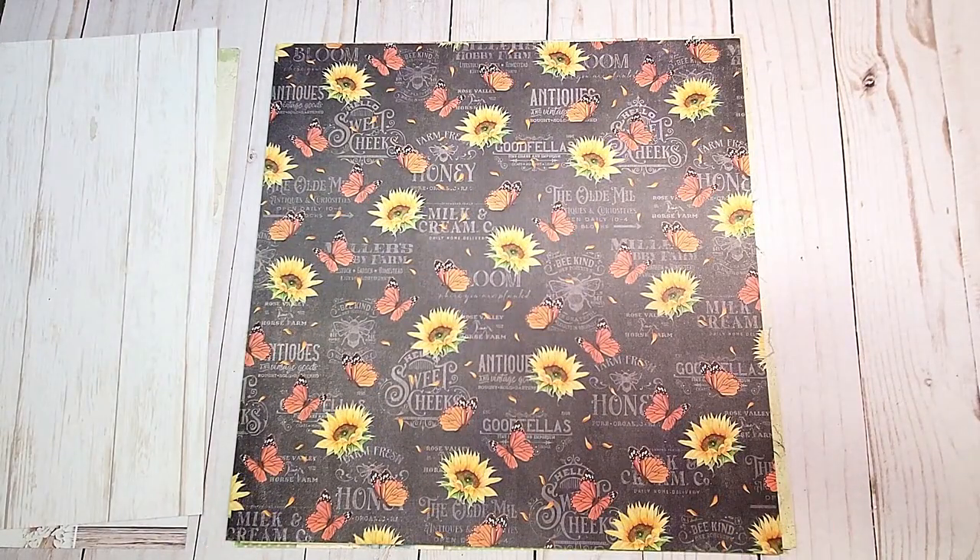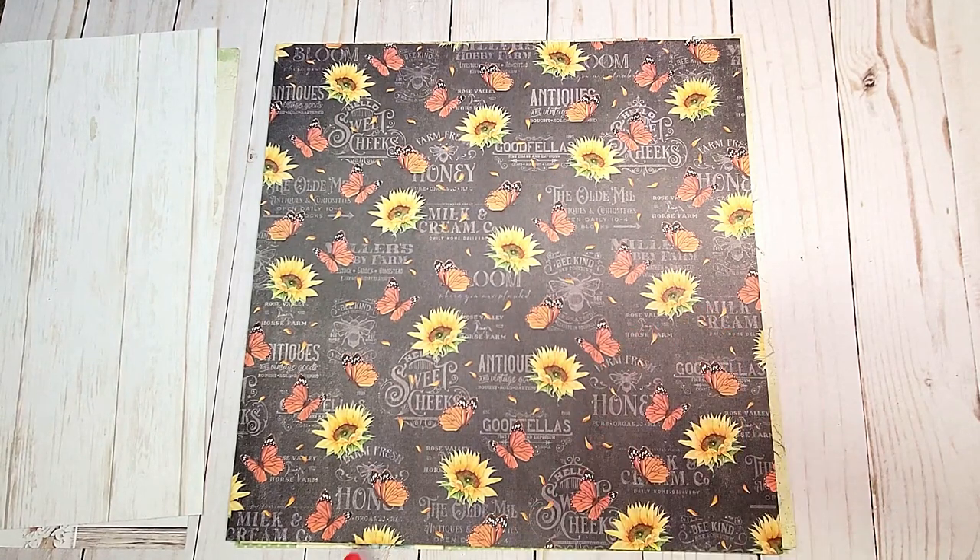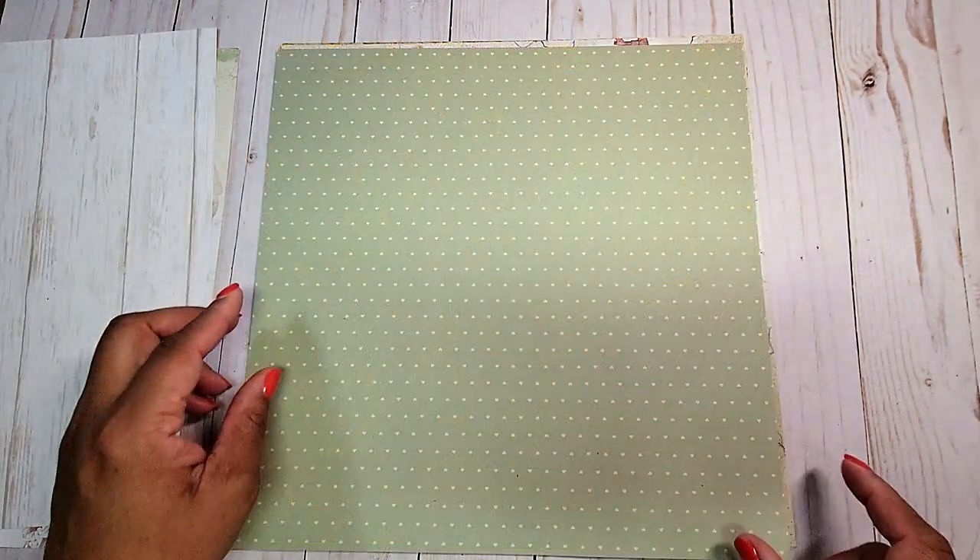This is the next page, and you have a very dramatic black background with text printed in the back, these beautiful sunflowers and butterflies. I think this sheet would be perfect for fall. On the back, you have this muted green pattern, and you have these little tiny hearts — they look like polka dots, but they're actually little hearts.